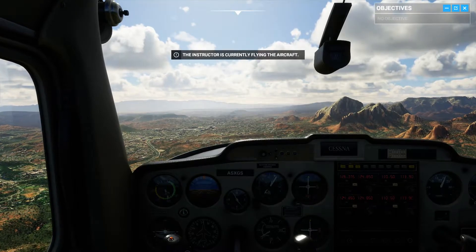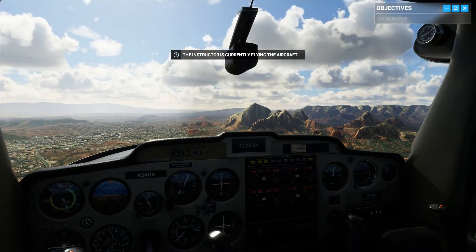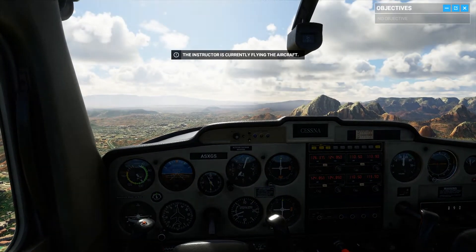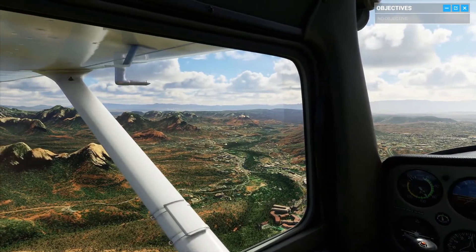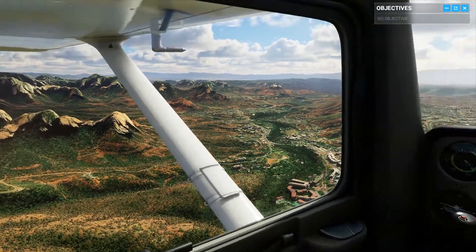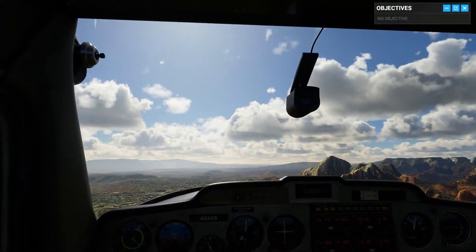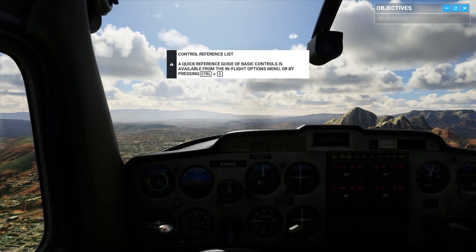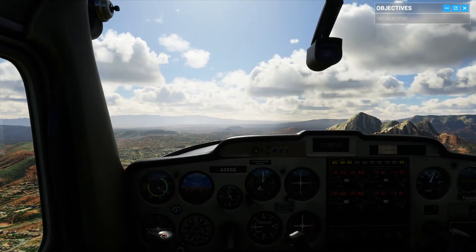Today we're talking about attitudes of flight — how your plane is oriented relative to the horizon. If you look outside, you can see the cockpit is just about four inches below the horizon line. We're flying straight with a decent rate of speed. This is the cruise attitude.